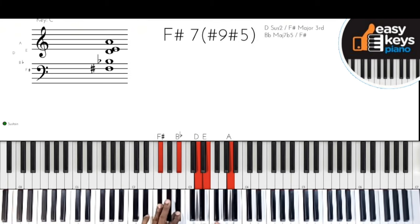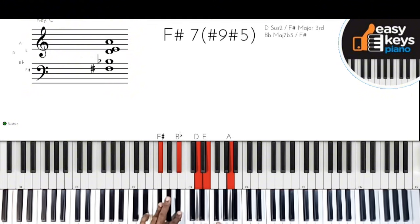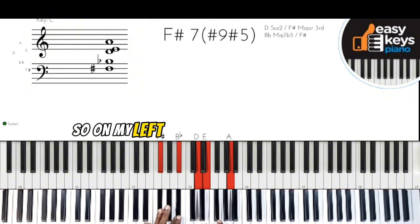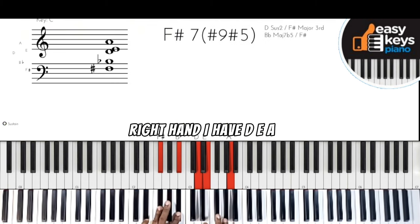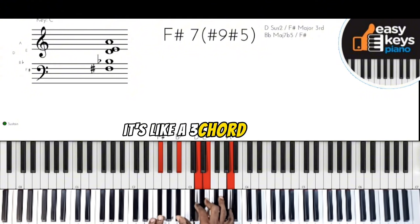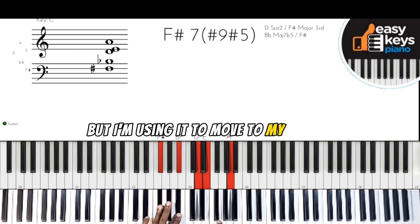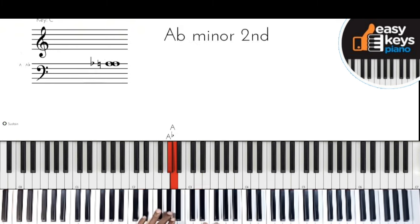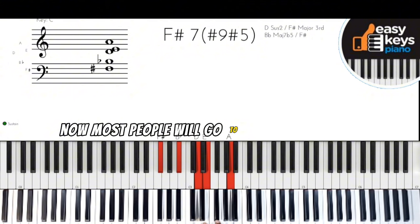On my left hand I have F-sharp and B-flat, and on my right hand I have D and A. It's a very popular gospel voicing of this chord — it's like a three chord for D, but I'm using it to move to my four. So: twinkle twinkle... now most people will go to chord four.